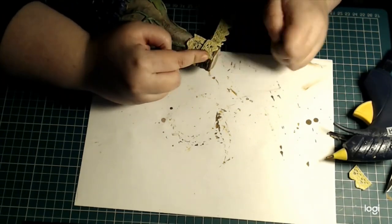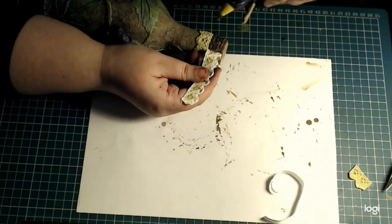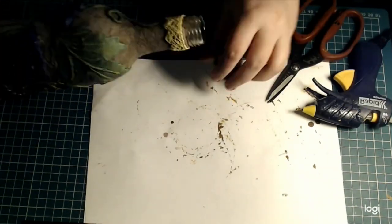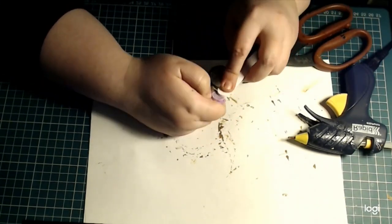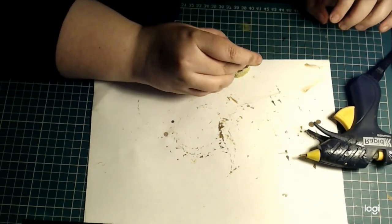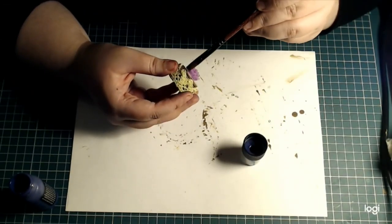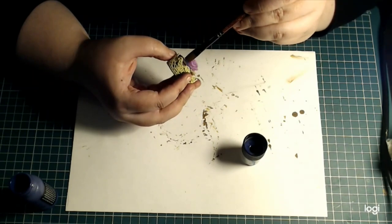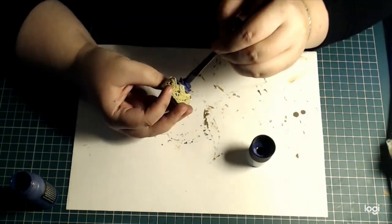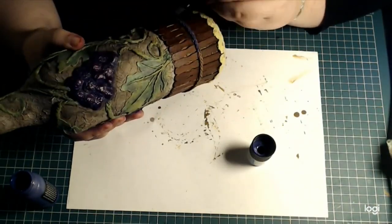It was a fortunate little accident that the ribbon was just as wide as the cap. And onto the top of the cap — this was planned from the beginning — I'm just attaching a small resin rose from my stash and painting it that dark purple, the same one I used on the grapes. Then eventually I'll go over it with the lighter purple as well.